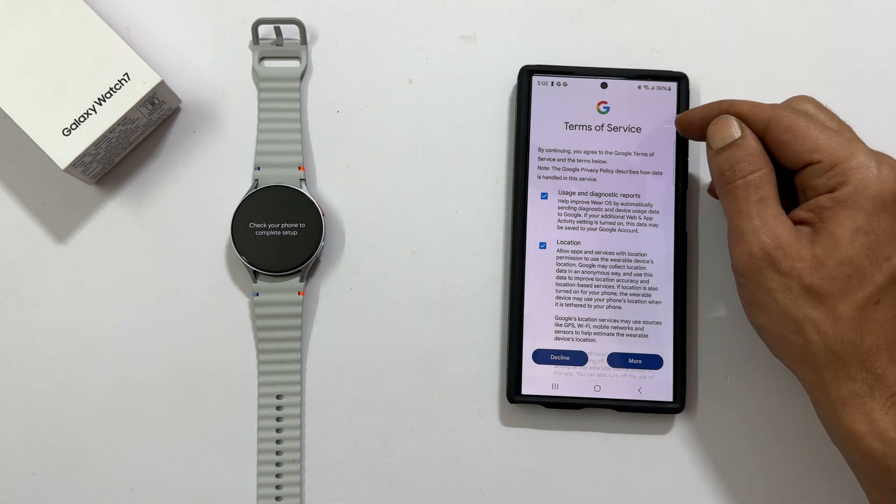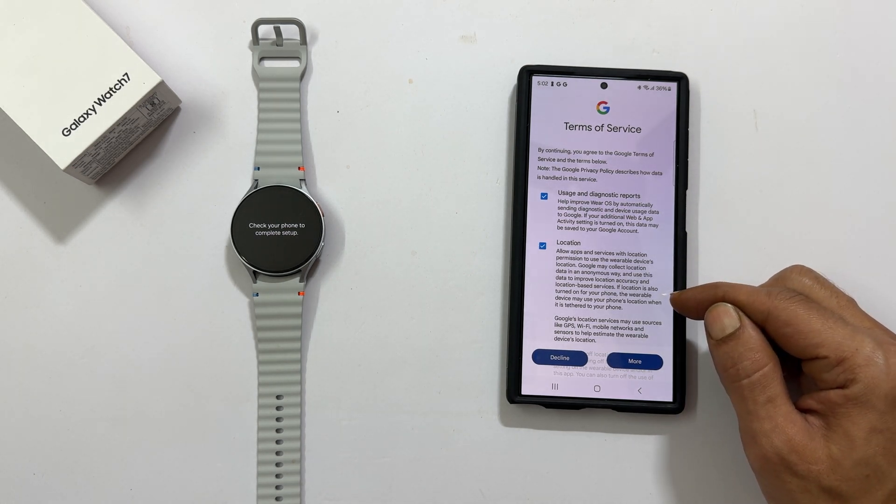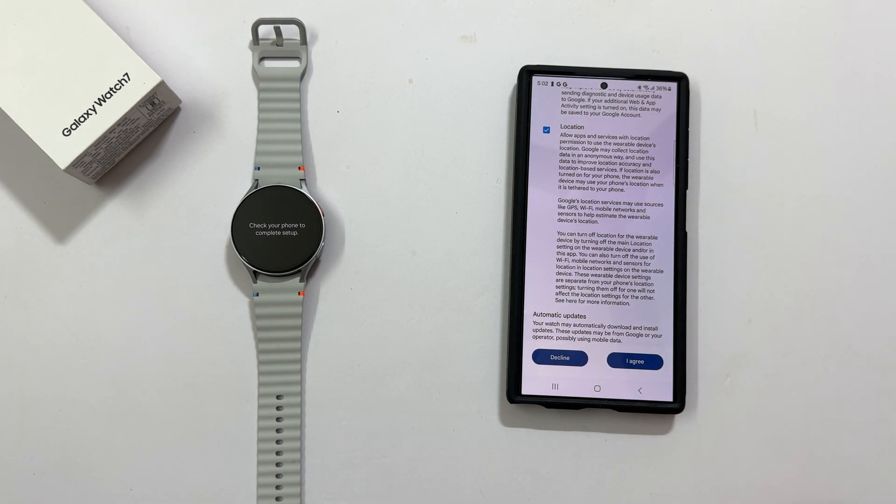Terms of service. I am okay with usage and diagnostic reports and location services, so I will select them and tap I agree.